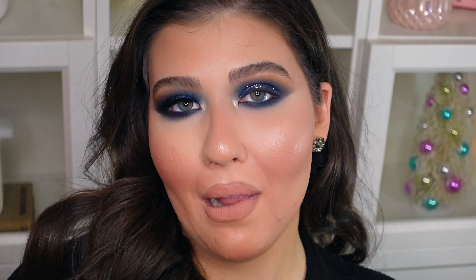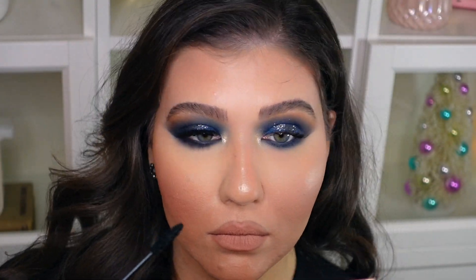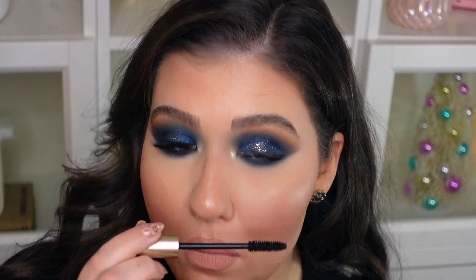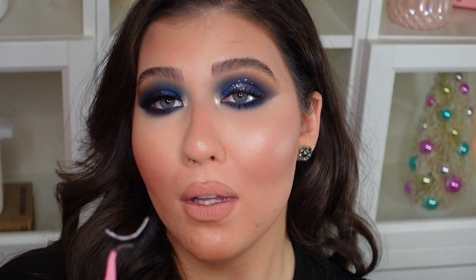Now I'm going to put on some mascara — I'm going in with the L'Oreal Voluminous Carbon Black mascara. After that, I'm going to pop on a pair of lashes using the House of Lashes clear lash glue. I'll link the specific lashes that I use in the description box down below.